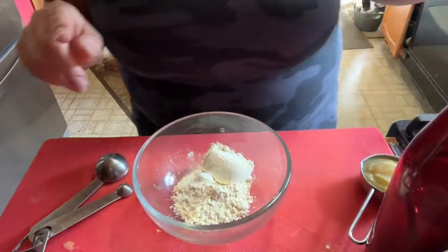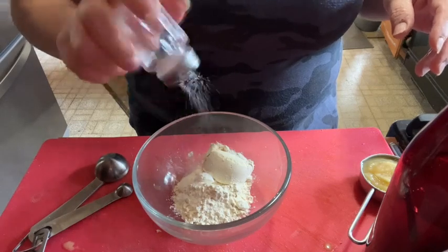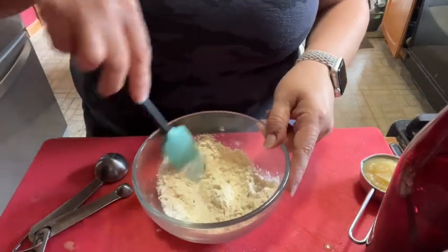Salt — a few shakes. I don't really measure my salt. Get that combined well.